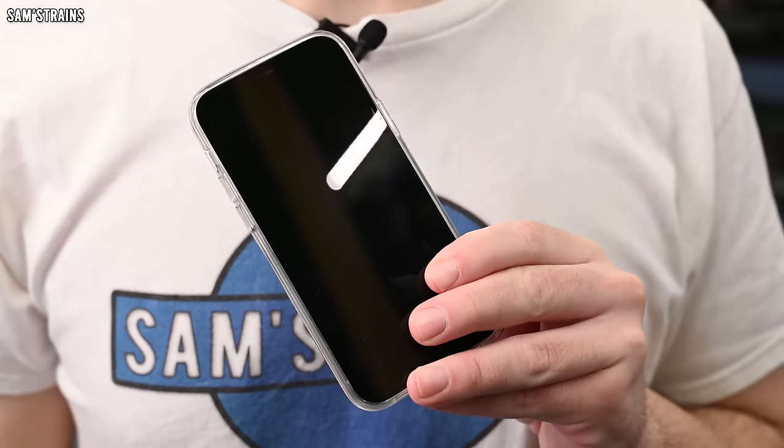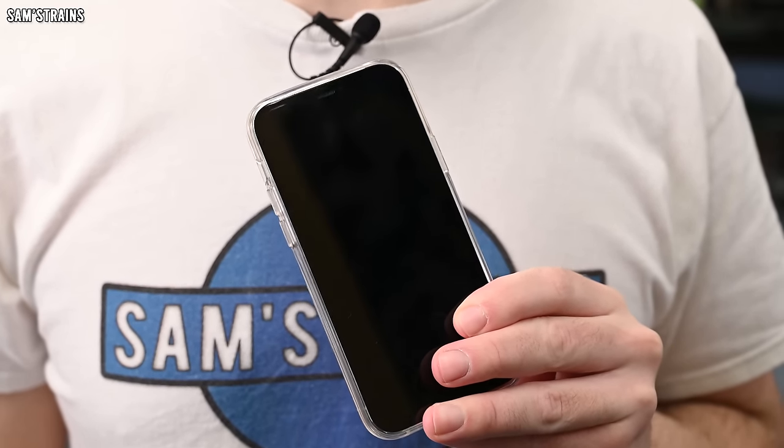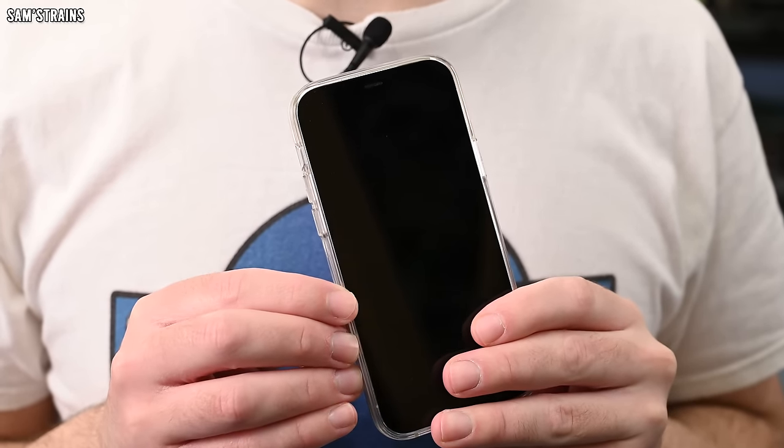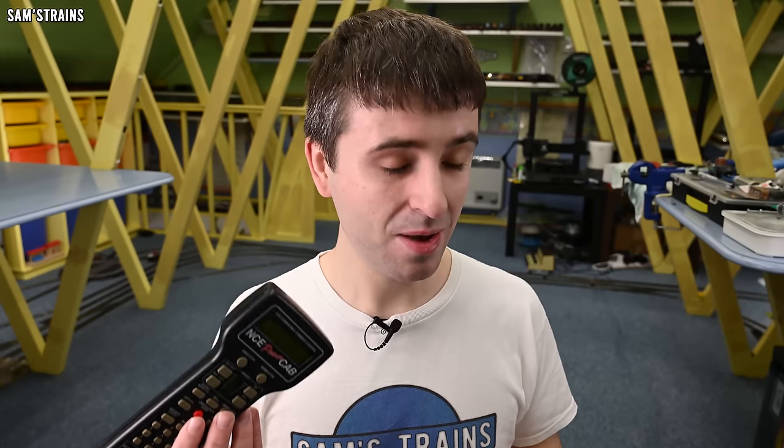So how do we control trains then? The answer is of course the smartphone or tablet. I think this is a brilliant idea because most people own a smartphone, and a smartphone is effectively quite a sophisticated computer, more than capable of controlling your entire model railway. I've often felt it seems a waste to go out and spend an awful lot of money on another brain for your model railway when you've got one in your pocket already.